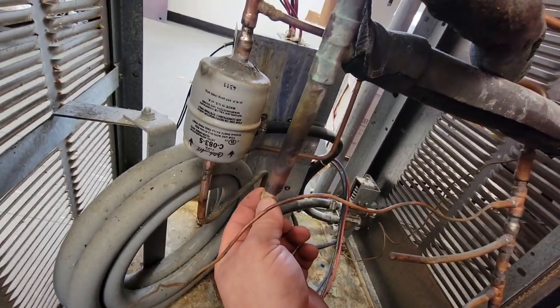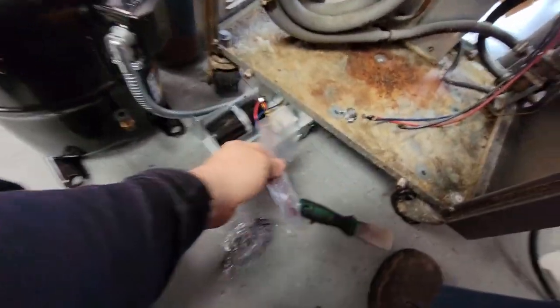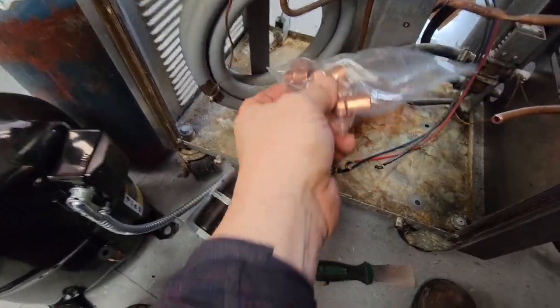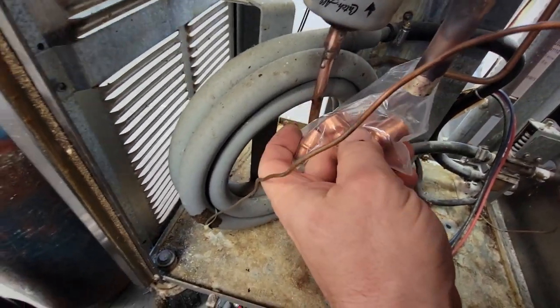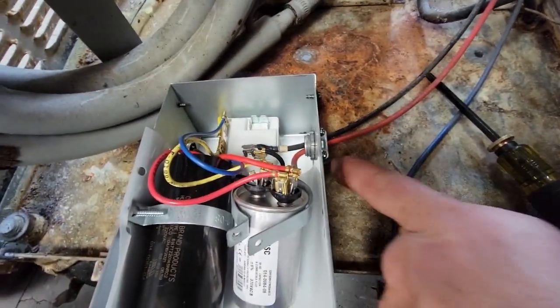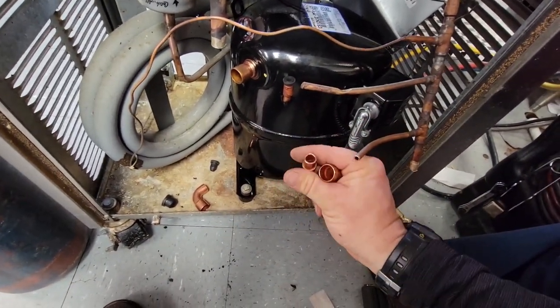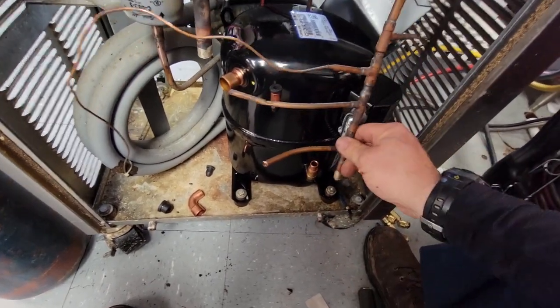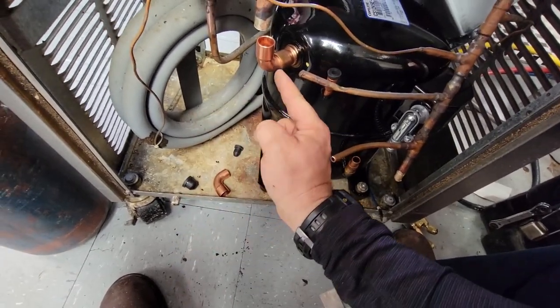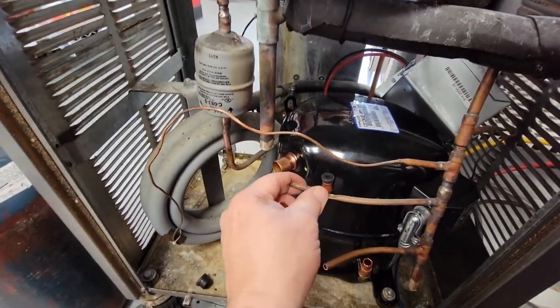They ran a five-eighths line, and it looks like a seven-eighths or three-quarter — there are a few different fittings here so we can get it adapted. That one there will adapt right there, and that piece will fit right into that piece there. Run and common are right on the spot, nice and tight through the Romex connector. This is a half-inch adapter, so we put that there — it's going to bend down. We'll braze that shut, add it to here, get this thing into place, and then start getting an evacuation going while we finish wiring it up.